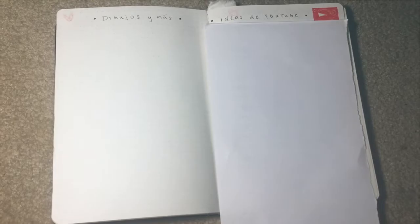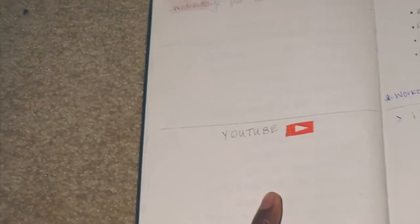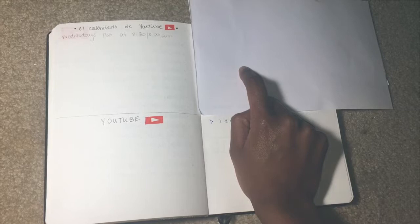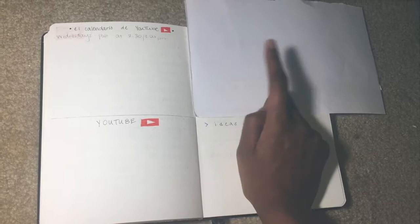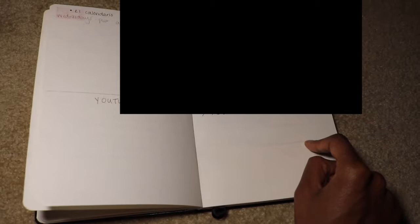'El calendario de YouTube' — basically when I'm going to upload my videos, what time and all that good stuff. Under this piece of paper I have some exercises I may or may not want to incorporate into my gym routine — it's covered so that if I make a video, you guys won't already know what I'm going to do. Then 'abajo' we have ideas for a blog I'm starting with a group of friends, along with ideas from my personal blog.